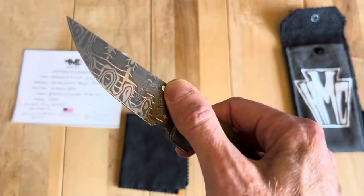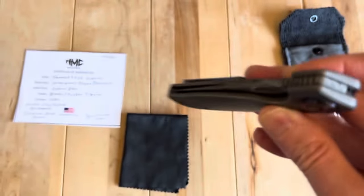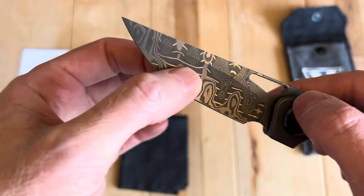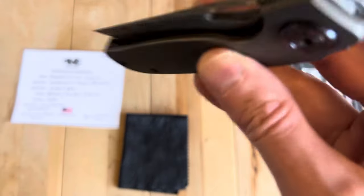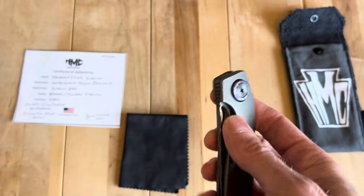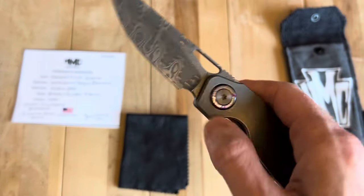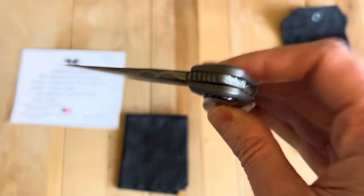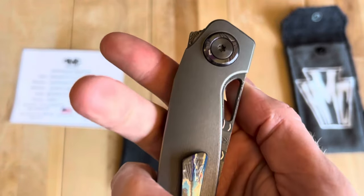Number one on the list is that with gravity, the thing doesn't quite drop shut — it's a pretty light blade with a pretty aggressive grind that goes up high, so it's just not heavy. The action isn't that drop-shutty. I haven't used it a lot, and maybe over time mine would become more drop shut as the detent ball and blade wear in. I also haven't taken it apart and tried to lubricate it, so there are factors that could be playing in there.